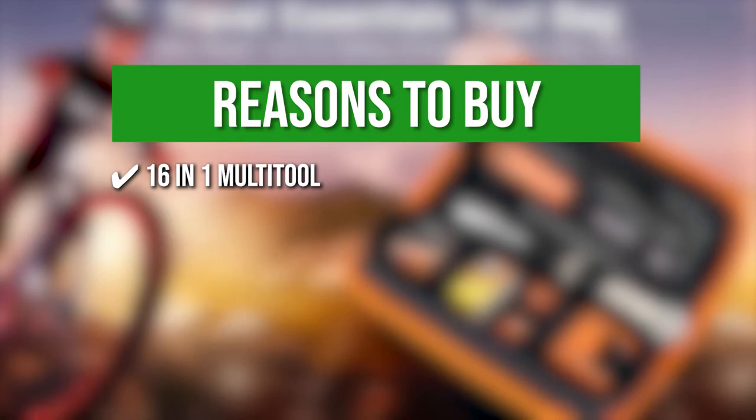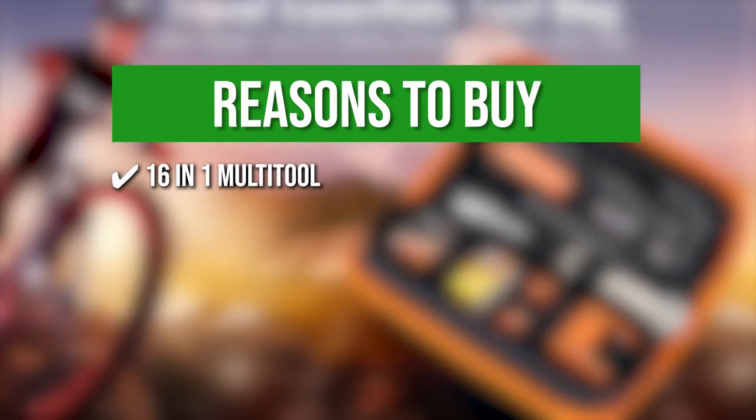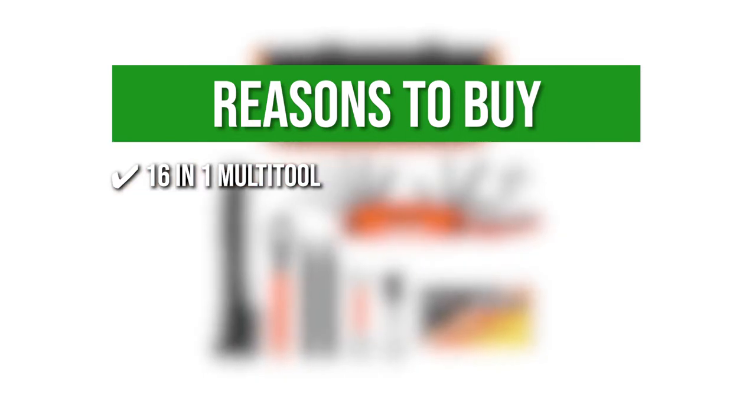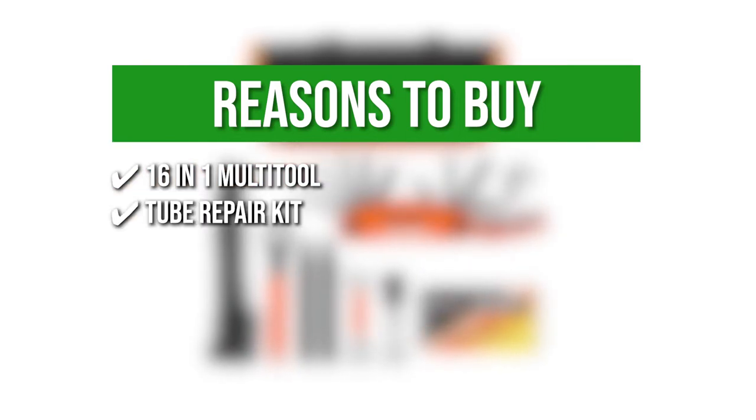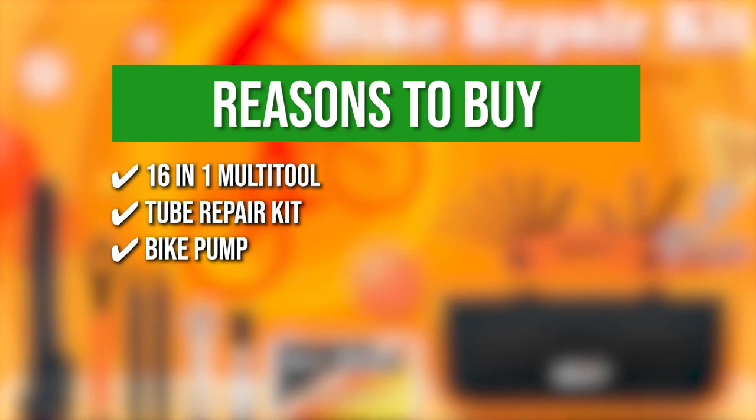The team recommends this purchase based on the following. 16-in-1 multi-tool: it features allen wrenches, screwdrivers, socket wrenches, and solid wrench and spoke keys, all in different sizes. Tube Repair Kit: this kit enables you to repair your bike's wheels anytime and anywhere. Bike Pump: the compact pump has a maximum of 120 psi, making it the ideal choice for bikes.